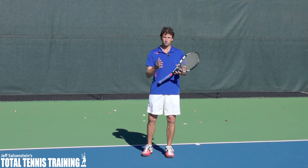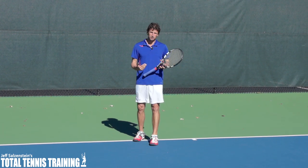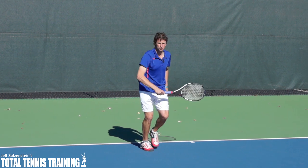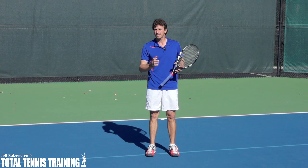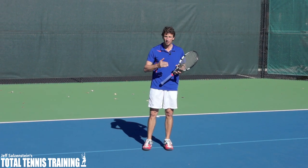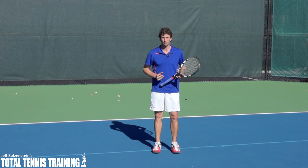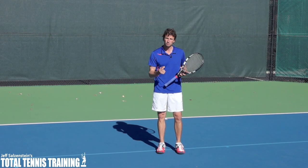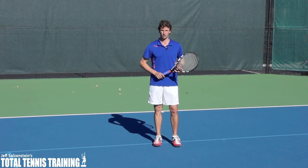Another problem that you're having is you're probably taught incorrectly on how to move in. The major problem is that players are coming out of the serve and they're taking too many little choppy steps. I've seen some tennis academies teaching this to young juniors, and it's going to dramatically hurt their performance. So we're going to get into how you should move in correctly after you come out of the serve when you want to serve and volley.